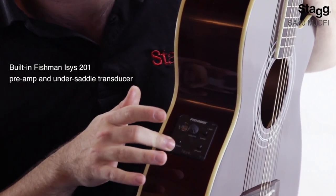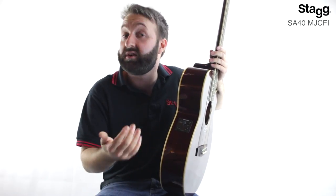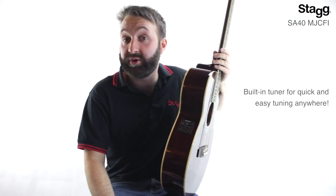This guitar comes with a built-in Fishman Isis 201 preamp and under saddle transducer, which allows for an extra level of creativity if you're going to be plugging this guitar into an amplifier, where you can add effects and different tones. There's even a built-in tuner which allows quick and easy tuning wherever you are.